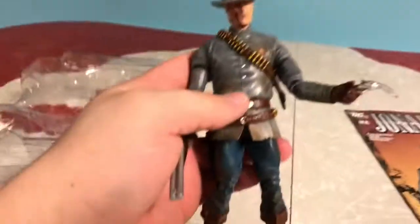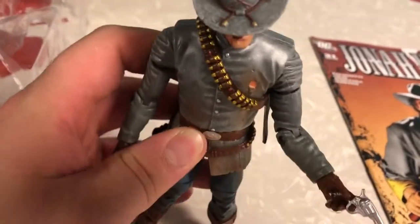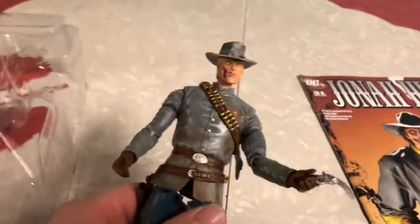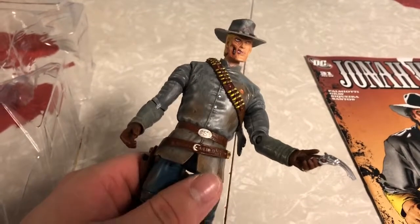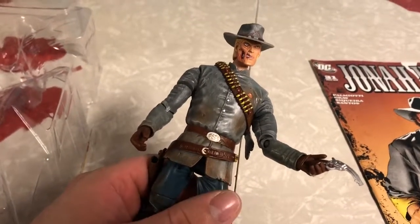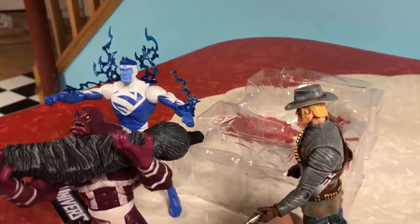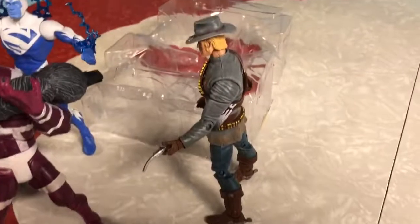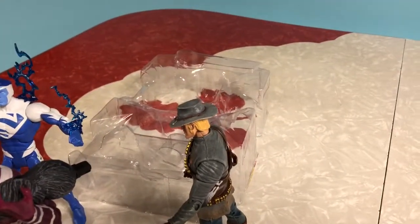That's Jonah Hex — my favorite western hero from DC. Surprisingly, there are others. DC actually has quite a few western characters; they could do like a DC Magnificent Seven, that'd be really cool. Anyway, this is a nice addition to my collection. Good night — like, subscribe, and leave a comment. Let us know how we're doing, and see you in the next video.